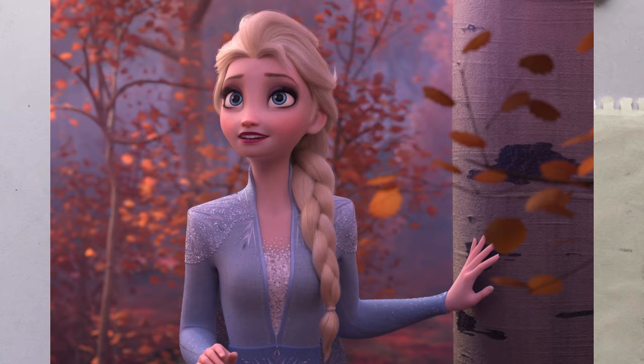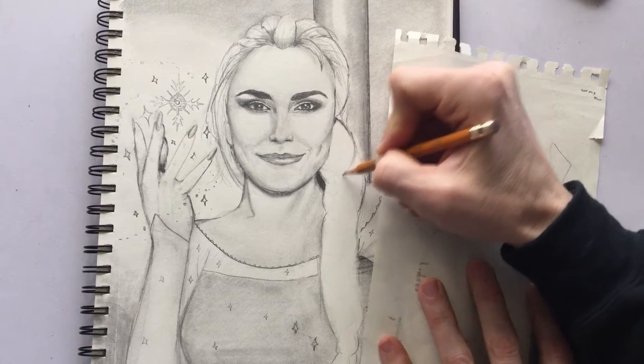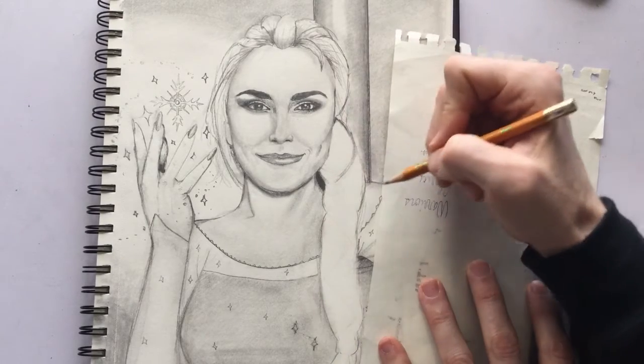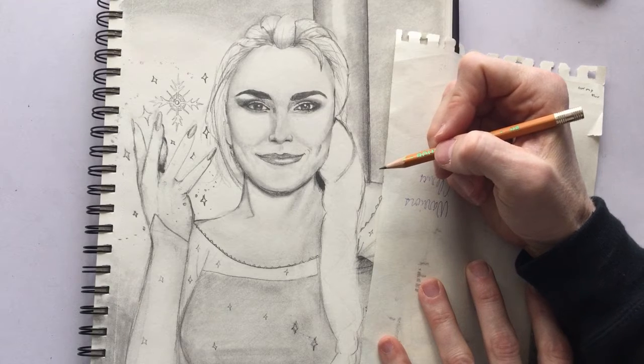Hello and welcome to another Dragonstorm Studios video. Today we're going to be drawing braids of hair, something which can be considered very complicated until you see some tricks and tips that we're going to go over today. We're going to be drawing this braid of hair on Samantha Barks, who actually plays Elsa in the London stage version of Frozen — so that is super exciting. She's an amazing actress and performer in her own right.